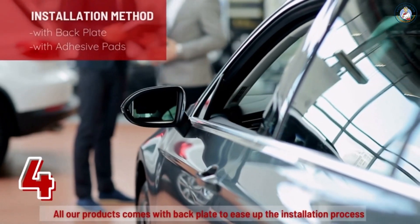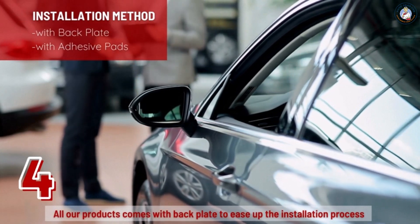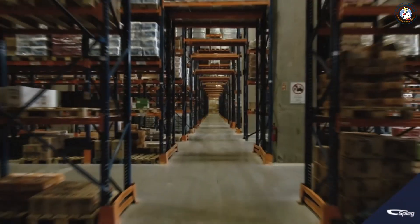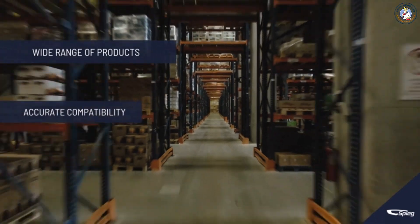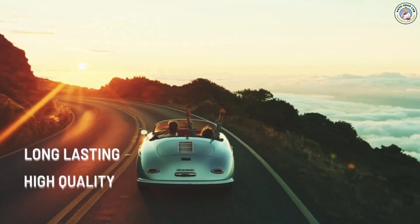Step four: some mirror glasses come with a back plate and some do not. Make sure the item is tailored for your need. We are proud to serve a wide range of products with accurate compatibility to our customers, with long-lasting, high-quality side mirrors by Speed.